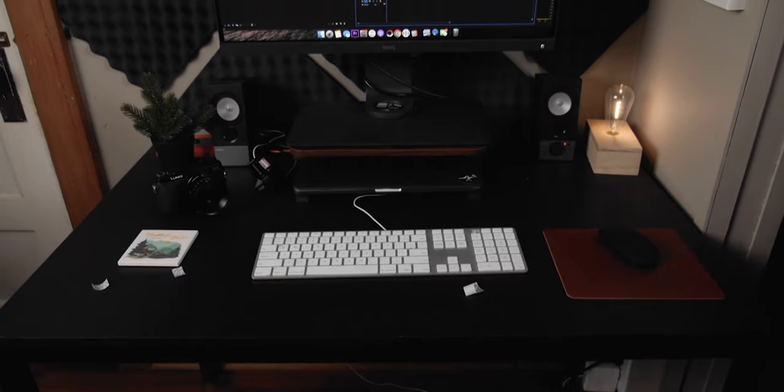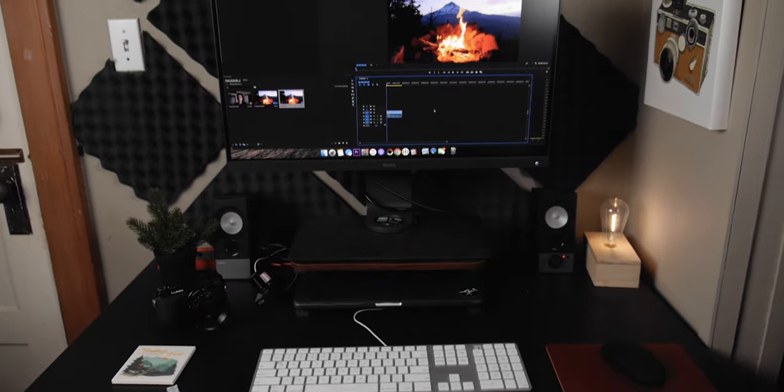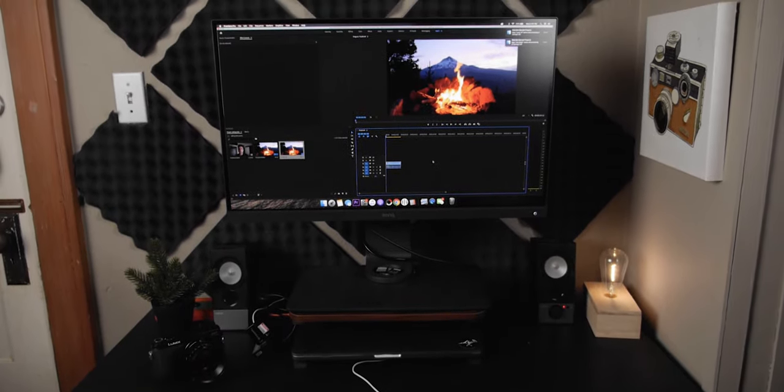Some of it's kind of spendy and some of it's really cheap and not really that good. Every single time I think about doing a desk tour video, I feel like I'm going to wait until I can save up money to get something better. So I decided I might as well just show you what I'm using now and maybe I'll do an updated desk tour later. I'm going to go through some of the components of my editing setup and show you what my workflow looks like when it comes to editing.